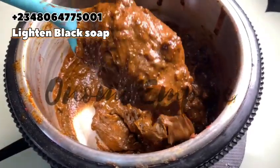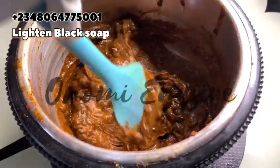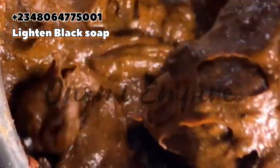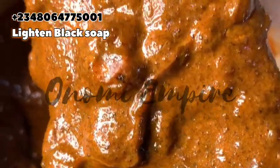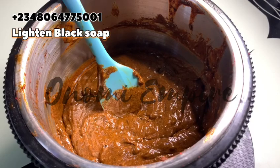Look at how soft this soap is. You can dig in, massage it on your body for 30 seconds, and rinse off. Pair this soap with a very good body oil and you will get amazing results — this will lighten your skin naturally.